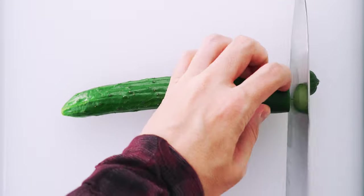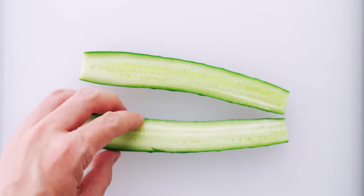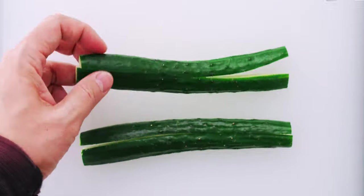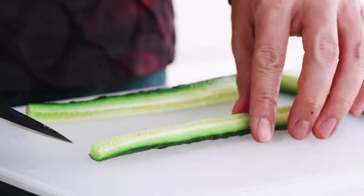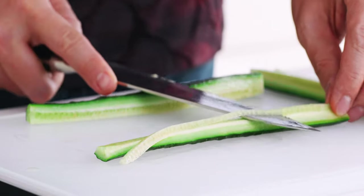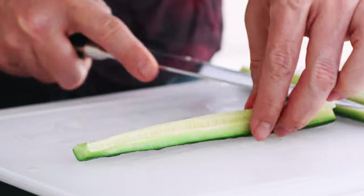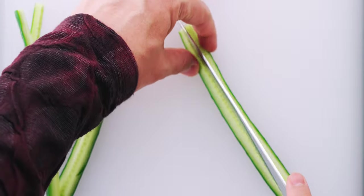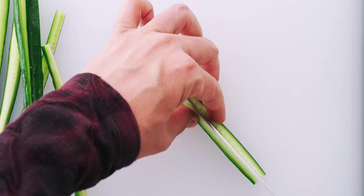For the cucumber I'm going to start by trimming both ends off, then slice it in half lengthwise and cut it into quarters. I'll use the knife to remove the seeds, since the flesh around the seeds contains a lot of water and this helps keep your rolls from getting soggy. I'm using a Japanese cucumber today but Lebanese or English cucumbers work as well — you can slice these into 8 thin strips, or 16 strips for a larger cucumber.